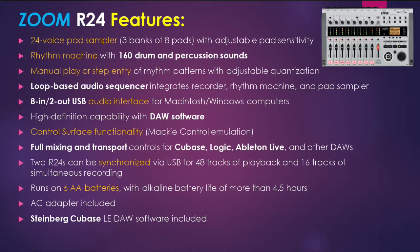The R24 also works with several different DAW software applications. To use it as Zoom intends, control surface functionality is supported by Mackie control emulation. The unit has full mixing and transport controls compatible with Cubase, Logic, and other DAW applications. Zoom also says you can synchronize two R24s together via USB for 48 tracks of playback and 16 tracks of simultaneous recording, though some people have reported this doesn't work very well.